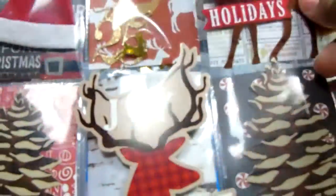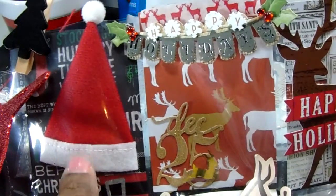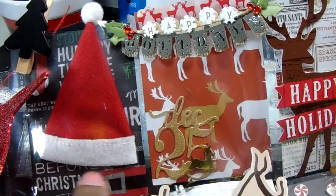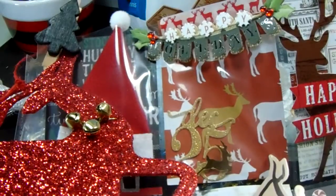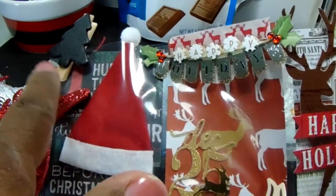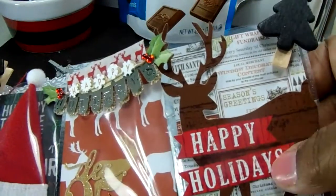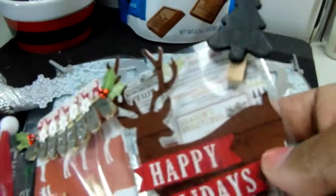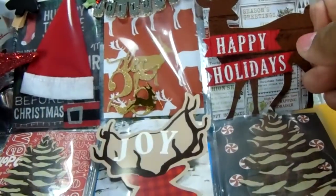So this is some of the embellishments that I got from Michaels, and then that was washi tape that I also got from Michaels. This background paper — I forgot to bring it over here — and then this thing hanging off the side is from Dollar Tree; it's supposed to be an ornament but I used it for that. I got this from the Dollar Target dollar spot, so I put these on the side, and then this is an embellishment pack from Michaels.